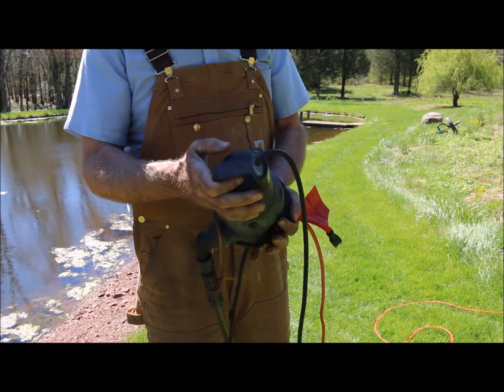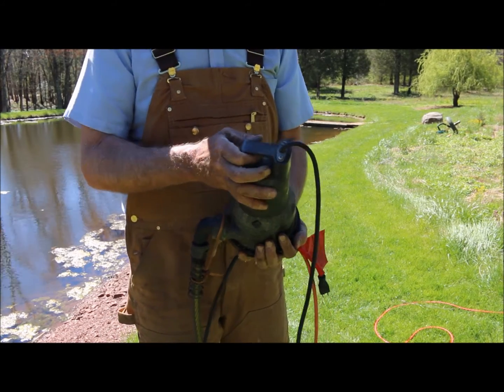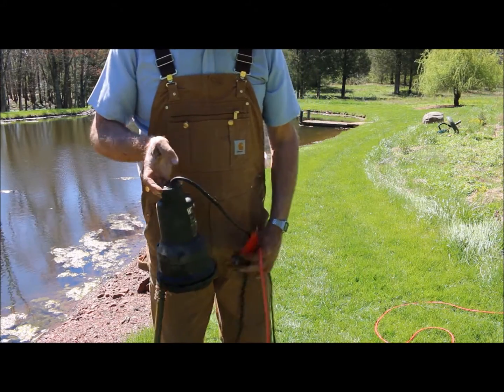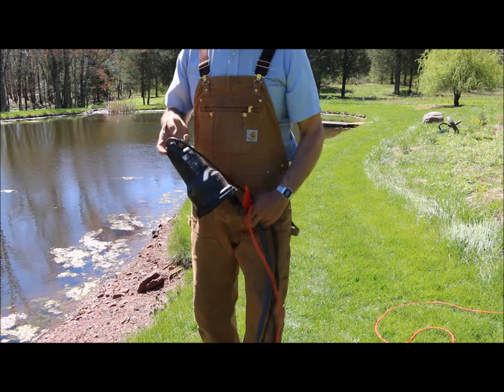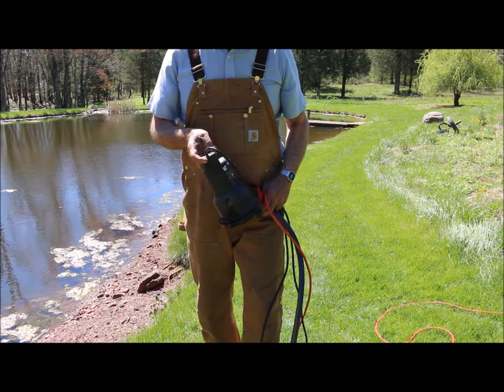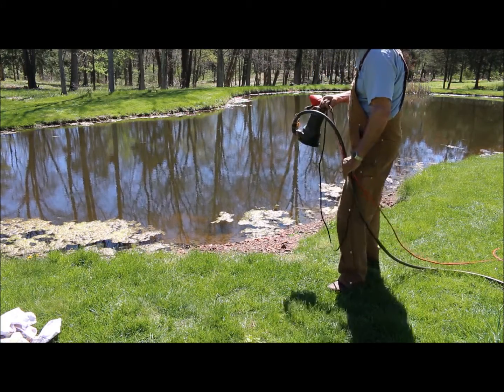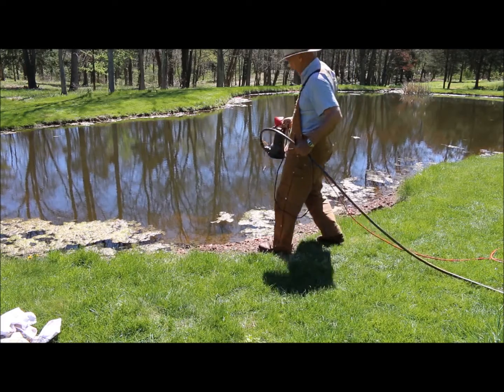Wayne is a really good pump — the type of pump I would recommend for you to buy. They've been making pumps for years. I'm simply going to lower this into the pond, picking up the pump by the handle and the hose, and then just gently lower it into the water.